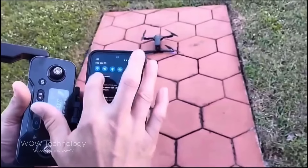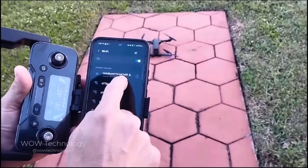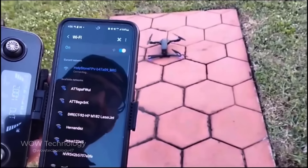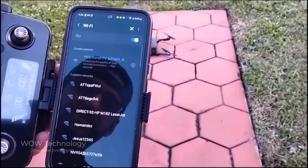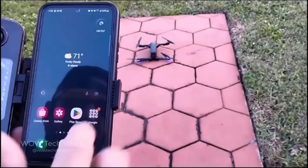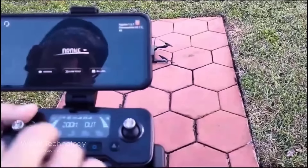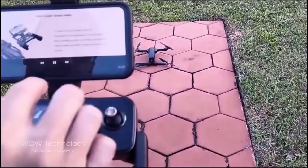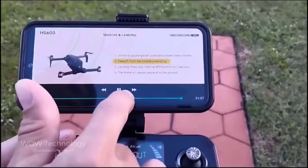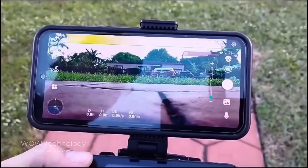Now, the first thing you want to do is go to your Wi-Fi. You can see the Holy Stone drone as a connection point — we're connecting to that now. When I go to the drone app and go to control, it gives me a brief tutorial about how to use the drone. I know I'm connected because I can see the camera.